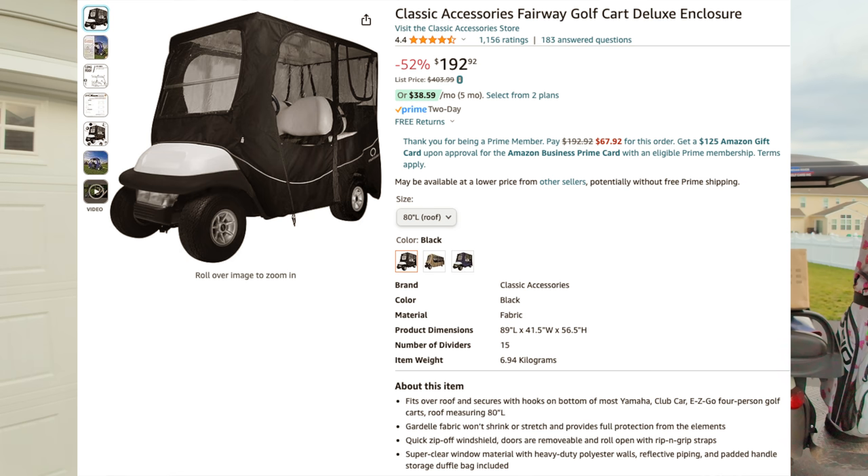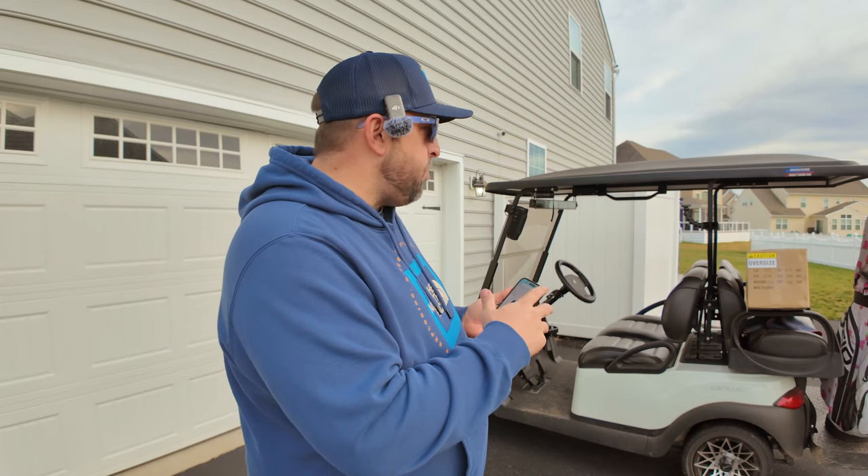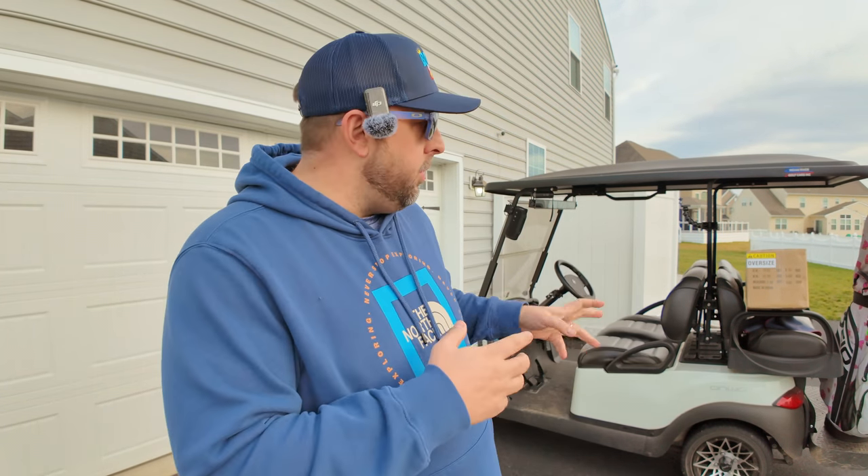I happened to be searching Amazon and I found it — it's called the Classic Accessories Fairway Golf Cart Deluxe Enclosure. This is supposed to be for my golf cart. We're going to unbox this and set it up on camera. I use my golf cart for golfing, to pick up my kids from the bus, and all kinds of different situations. Right now it's just too cold without sides because the wind makes it miserable. So we're going to unbox it, put it on, see how it fits, and I'll do a long-term review later. This will just be an unboxing and initial impressions.